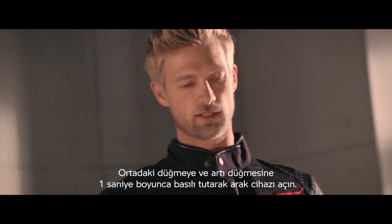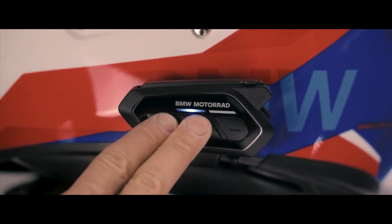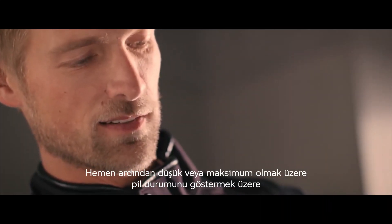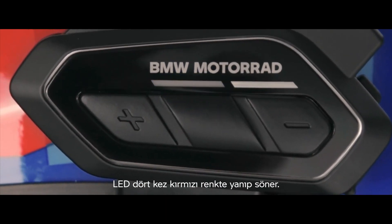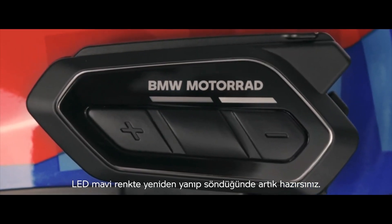Turn the device on by pressing the center button and the plus button for one second. The LED flashes in blue twice to confirm the start-up. Right after, the LED flashes in red up to four times to show the battery status from low to max. When the LED pulsates in blue again, you're good to go.